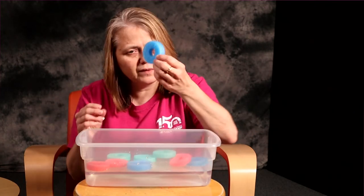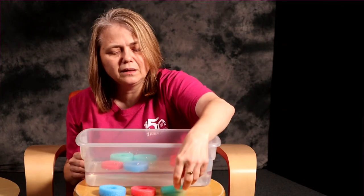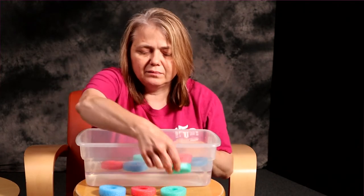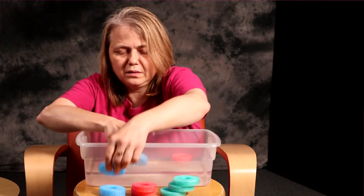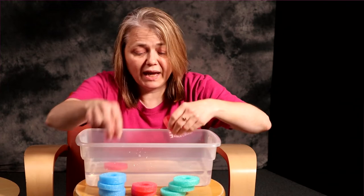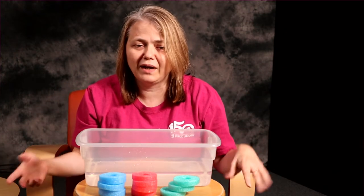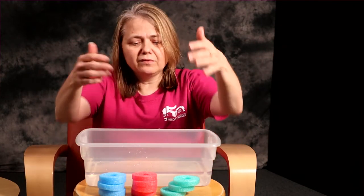Once you have your pool noodles in the tub, you can start sorting them by color. I'm going to take them out of the tub just because I have a smaller tub. So we've got blue, red, and green. You can demonstrate initially, but then let them try to match them into the correct piles. At the end, you can count how many blue noodles, how many red noodles, how many green noodles. You can do all kinds of things with math.